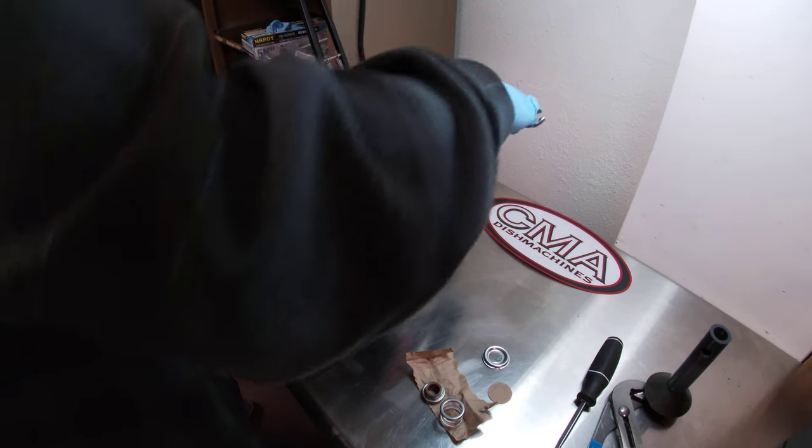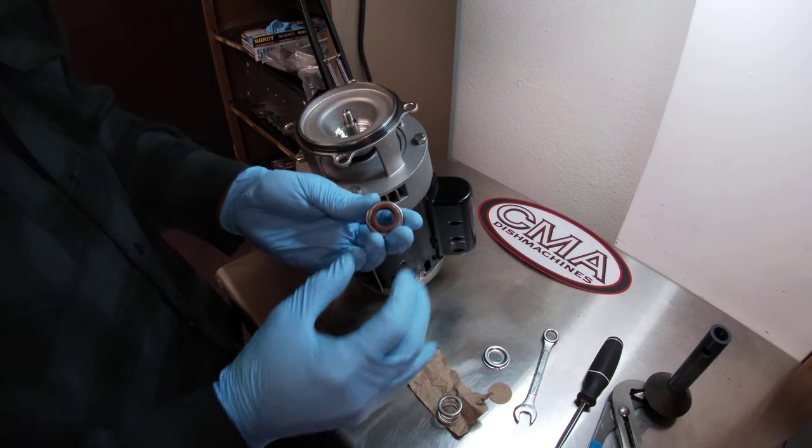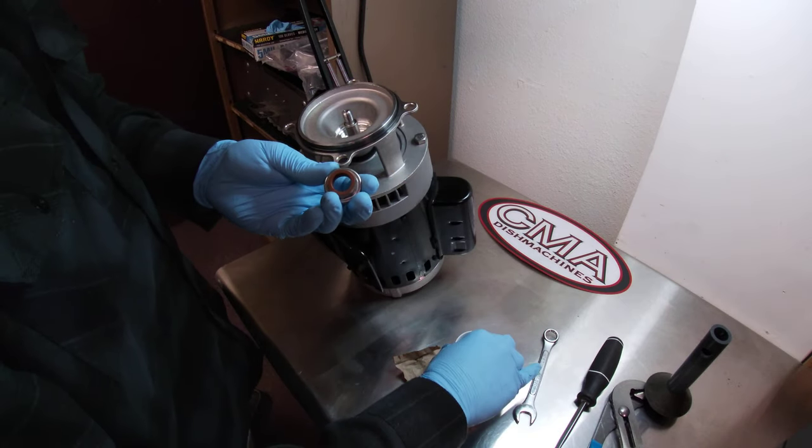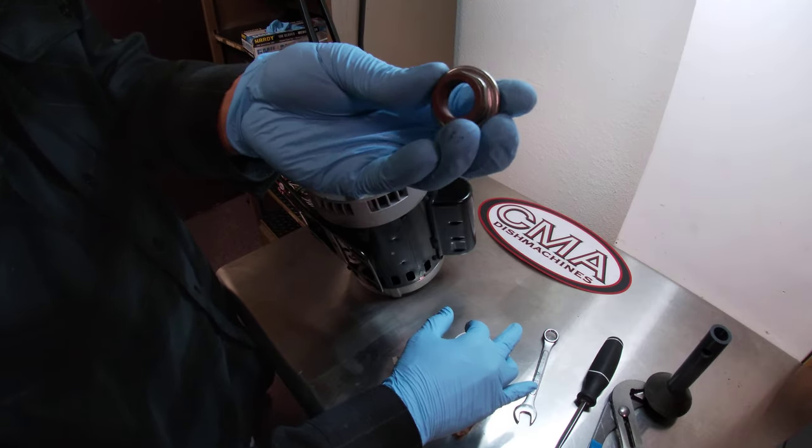Our base plate is now bolted back onto the motor. The next piece we're going to put in will be the graphite. Now, the graphite has two sides to it — that's the back side, the graphite that goes against your ceramic.